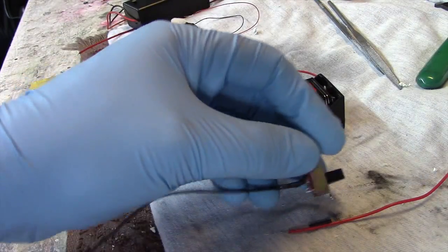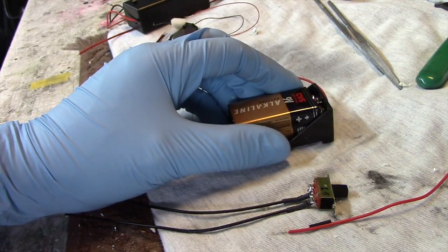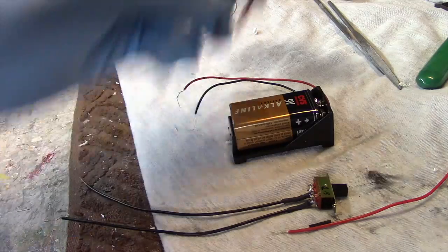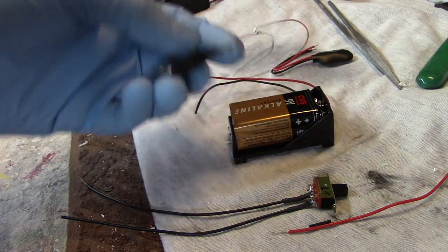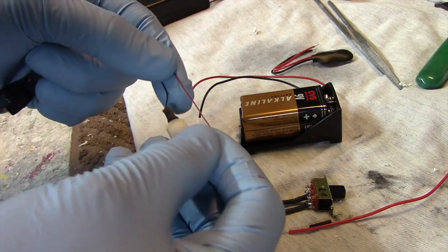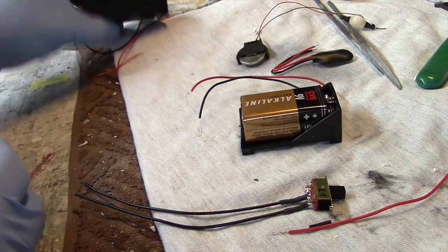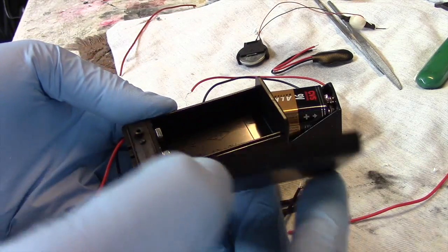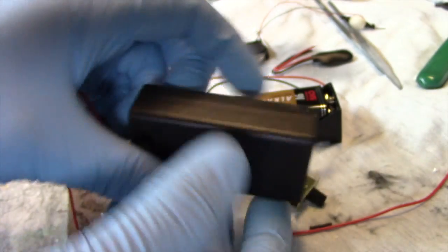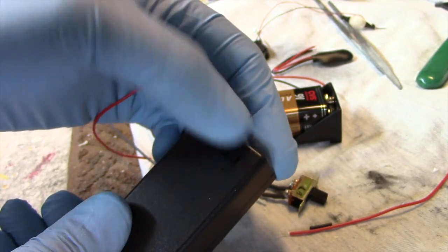We have our switch ready to go and our battery in a holder — the holder I got off eBay. There are a variety of ways you can connect a battery. You can use a simple cap with leads coming out. Model Train Software has things like this already pre-wired — you just hook your connections together. This one comes pre-wired with a push-button switch. And you can find battery holders with a lid, like this one for AA batteries. Some even come with a switch already put into place.